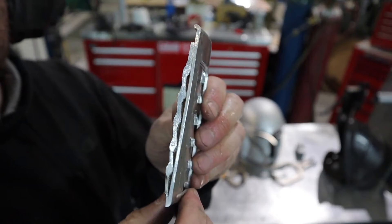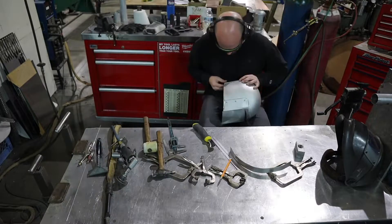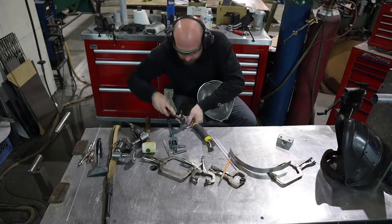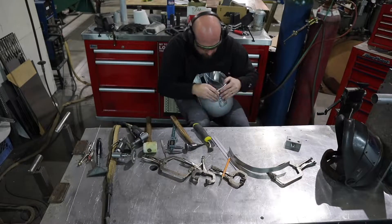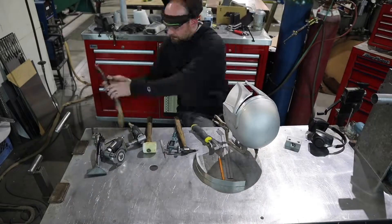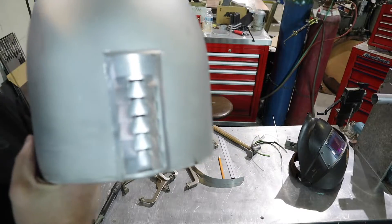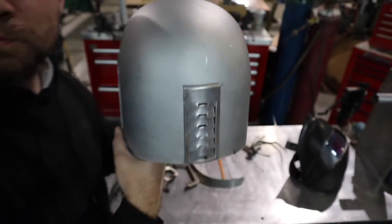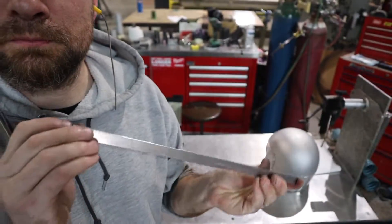Now it's time to put my back vent into my helmet. I'm going to have to fit both of the pieces — both on the helmet and on the vent — and I'm just going to go back and forth until it fits nice and snug inside the helmet. Then I'll go ahead and tack it into place.